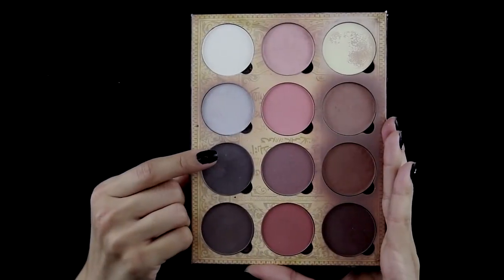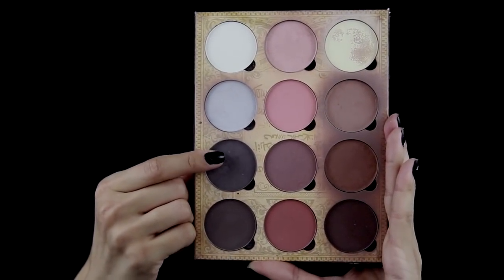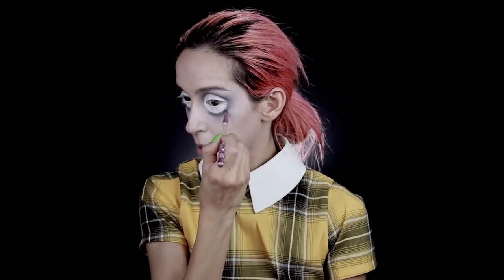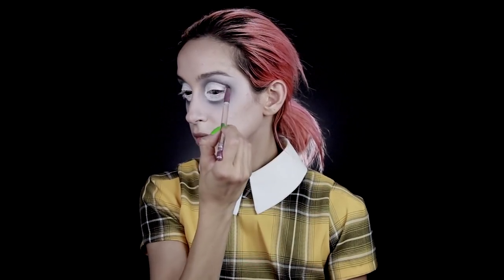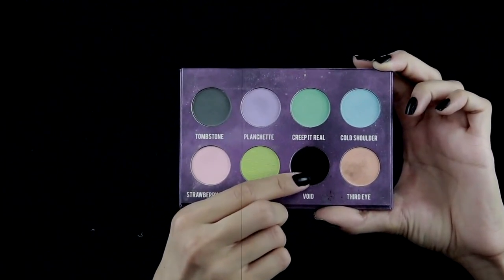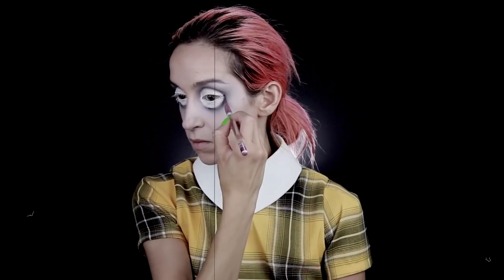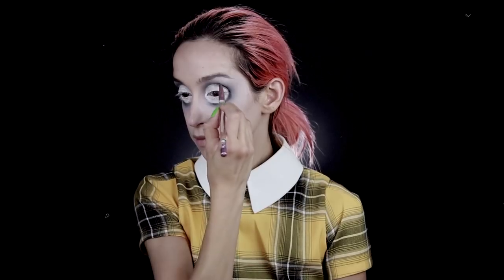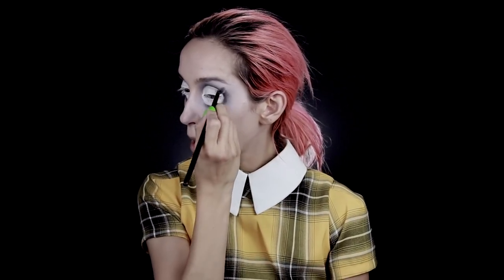Then back into the Lunatic Cosmetics Labs contour palette, taking a shade darker than the gray I previously used. I'll be taking a small detail brush for this because I want to darken up around the eye and create some dimension. Then I want to darken it even more, so I'll be taking Void from the Creepy Cute palette and drawing another thin line around the eye. The darker the shades get, the less of the eye I'll cover with the shadow — we don't want raccoon eyes, we just want to give some dimension to the eye shape.